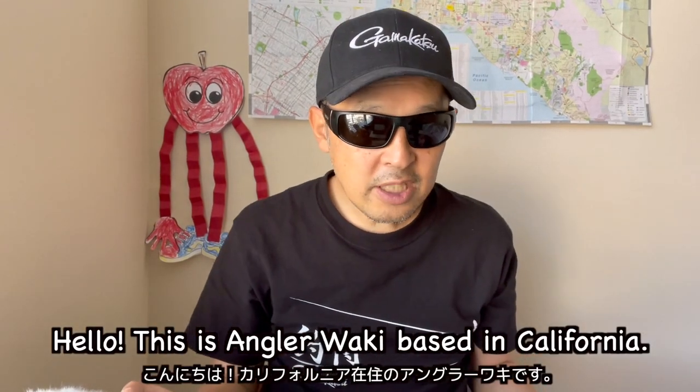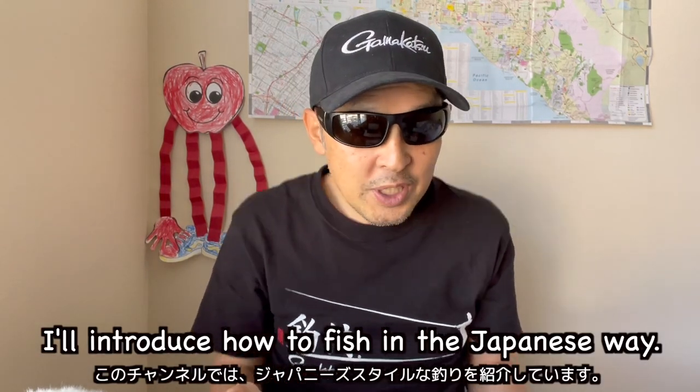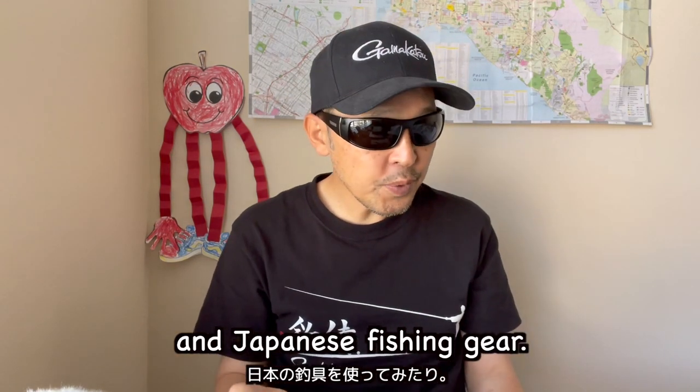Hello, this is Angola Waki based in California. Thank you for watching my video and supporting my channel.